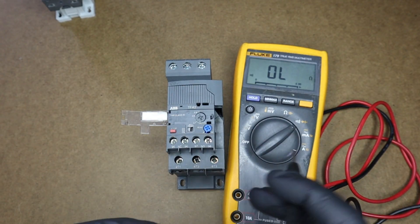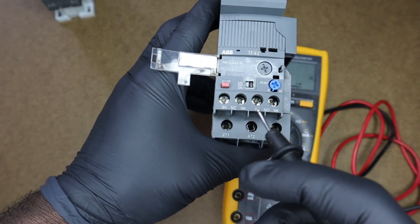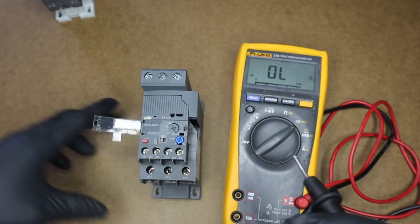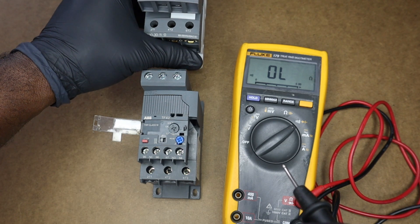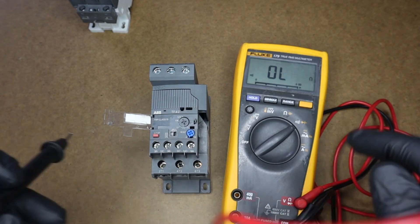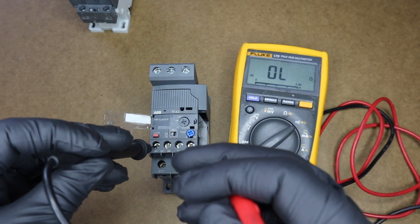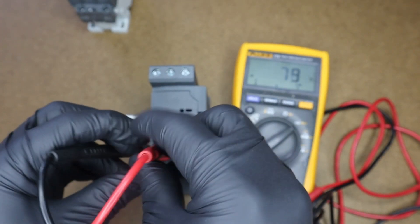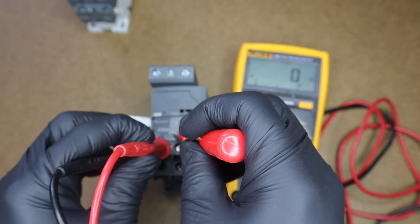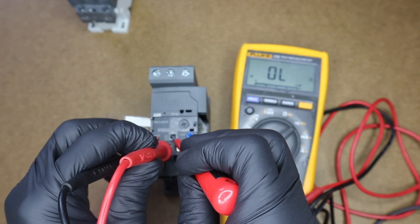Now let me show you how you would simulate a trip condition of an overload. When an overload trips, the normally closed contacts would open, thus removing power from our contactor, preventing damage to our motor or load circuit. Testing 95 to 96 — as you can hear the beep, we have continuity. Now I'll move my trip test selector switch — OL. And that is how you use the trip test selector on your overload.